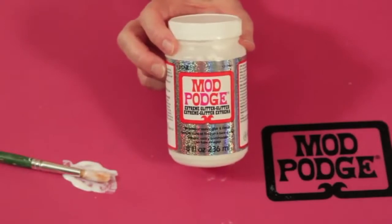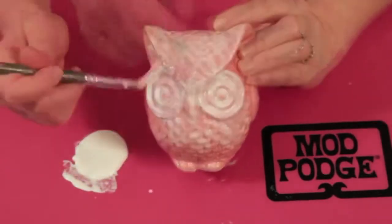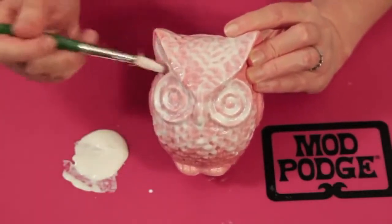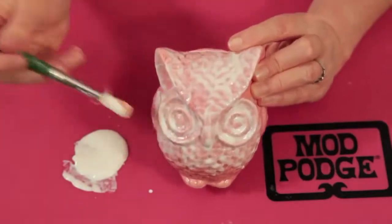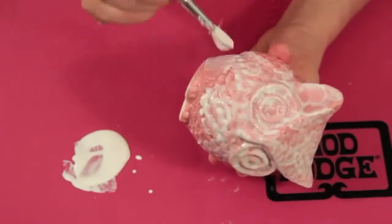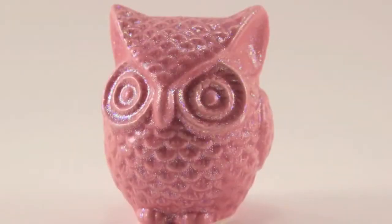Mod Podge Extreme Glitter is for when you want lots of bling. It's chunkier glitter than the Sparkle formula and adds a lot of sparkle. You can use it on any Mod Podge project, but we love using it on repurposed or thrift store decorative items. One coat for a little bit of glitter, three coats for full coverage. Just apply it and let it dry.